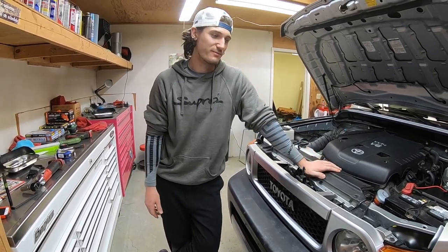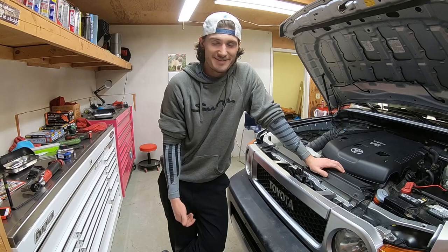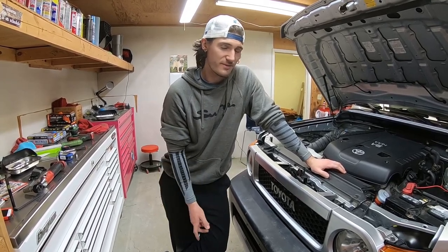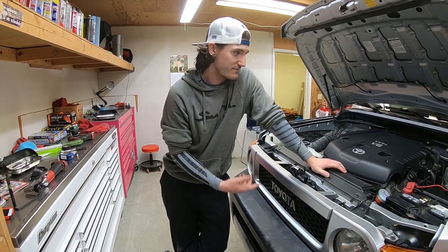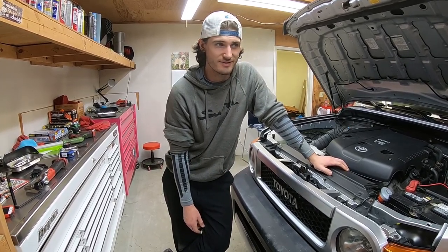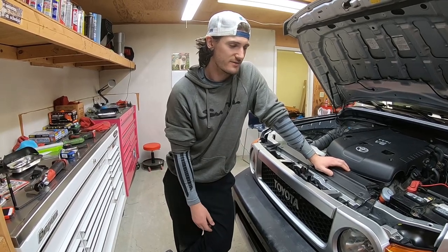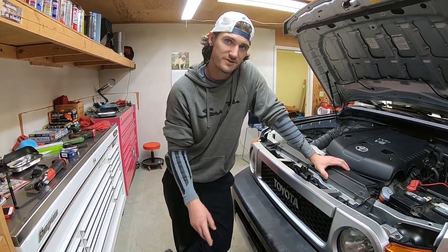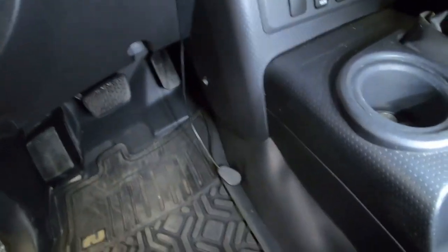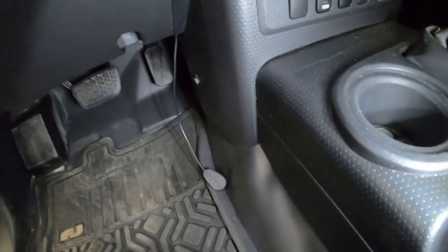Like the video and subscribe to the channel if you want to see what else I'm going to do to this car and my other cars. The next thing for this FJ is a lift kit — a three-inch leveling kit that we're starting tomorrow. Thanks for watching guys, see you soon.